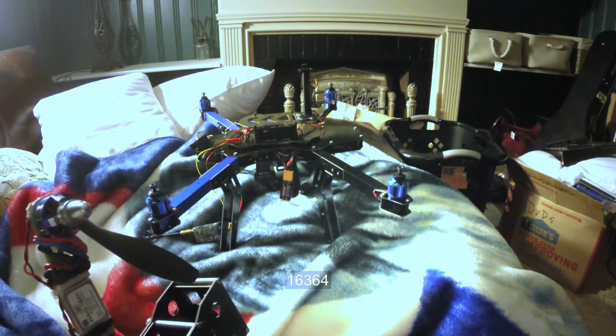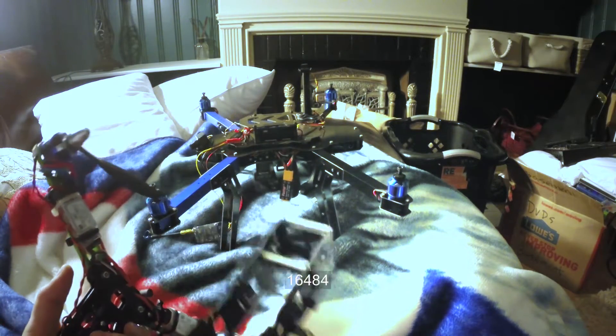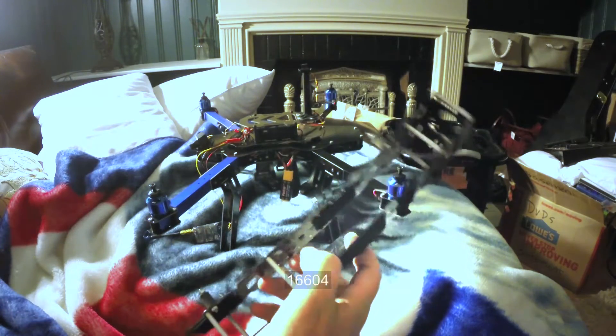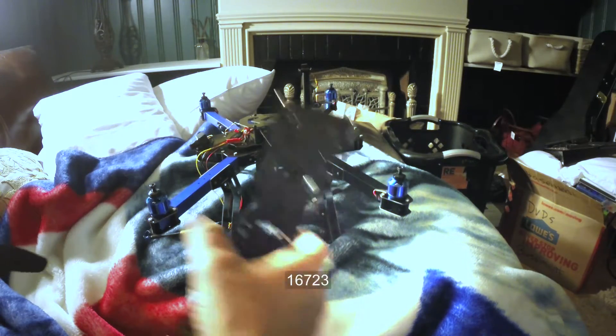Needless to say, at some point it started free-falling end over end, and I've taken it apart. But here you can see the top — there's really not that much damage here, although one of the bobbins did break off.